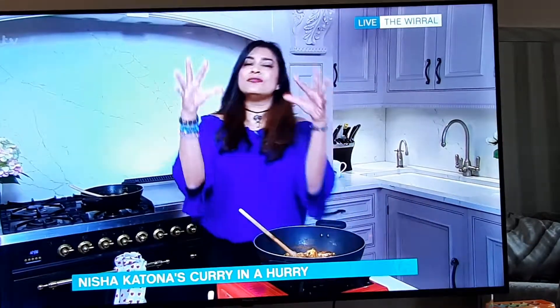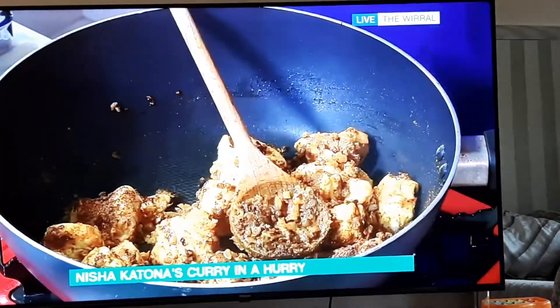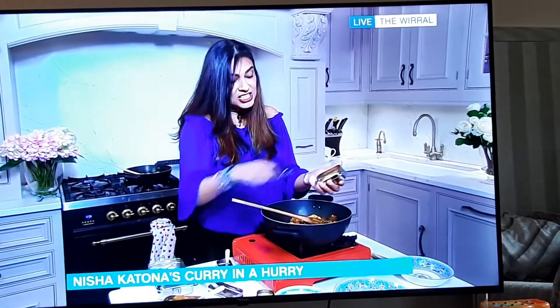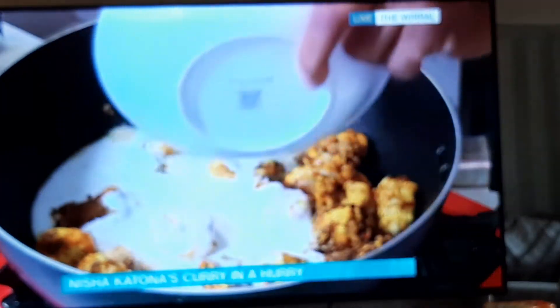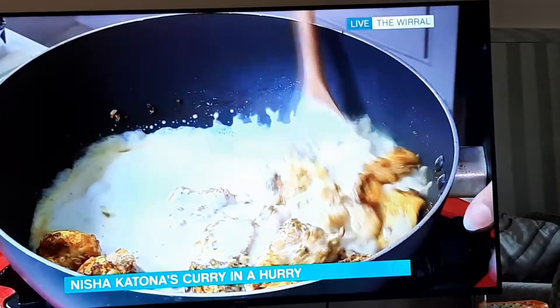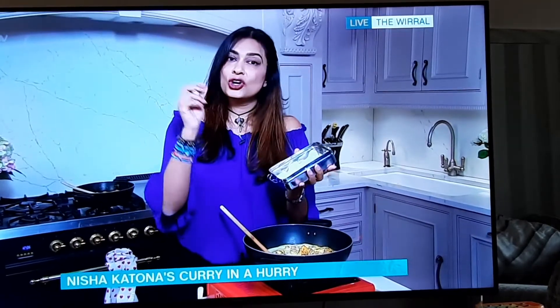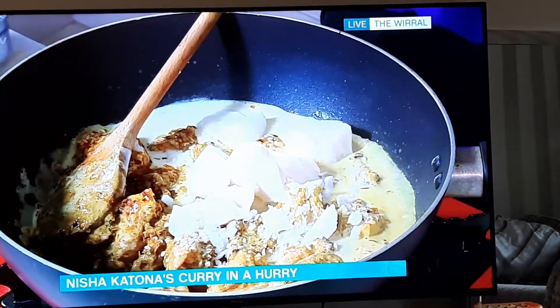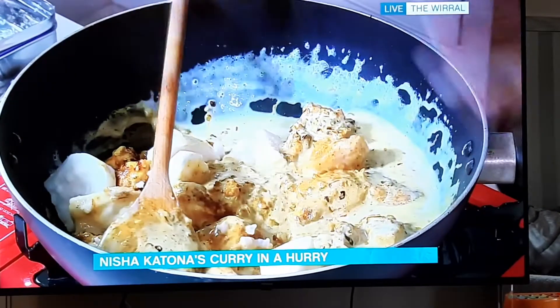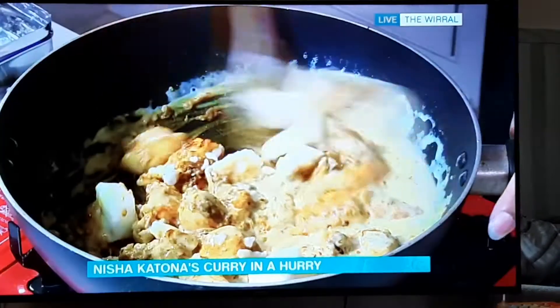I'm just tossing the spices in with the chicken, then adding a little brown sugar for a hint of sweetness. In goes the coconut milk. Coconut milk can sometimes wash the spices off the chicken and make the curry runny, so I also add coconut cream — that's this block of creamed coconut you just throw in and it melts. Creamed coconut helps the spices adhere to the chicken. Desiccated coconut is different — it's dry and shaved and gives a bite, which we don't want here. We want this really creamy and unctuous.